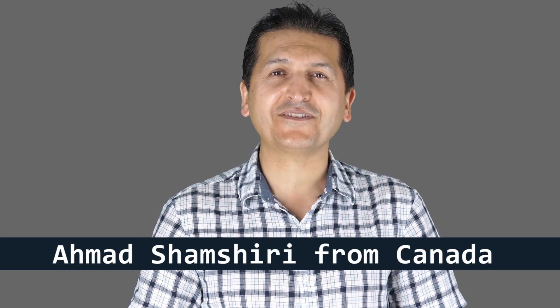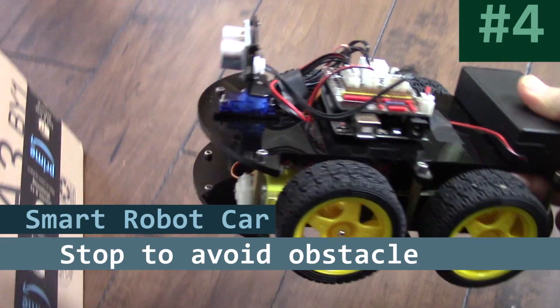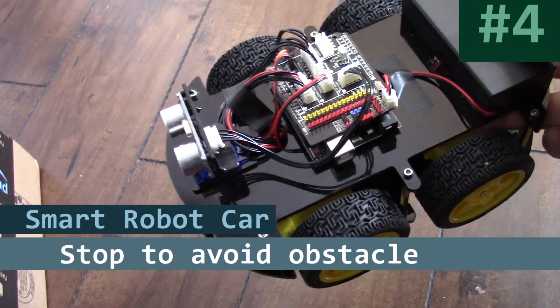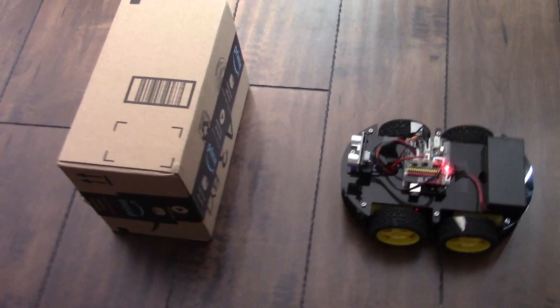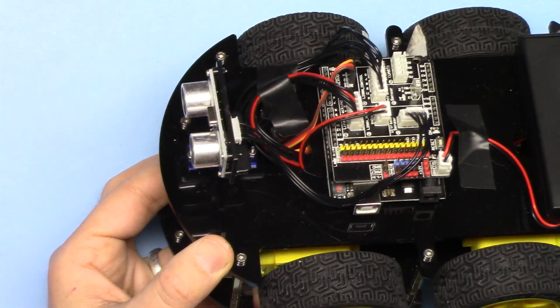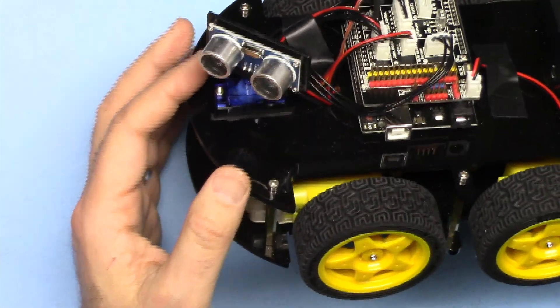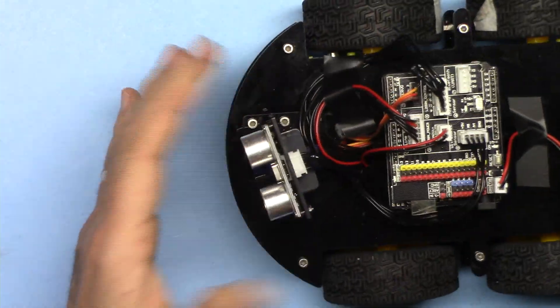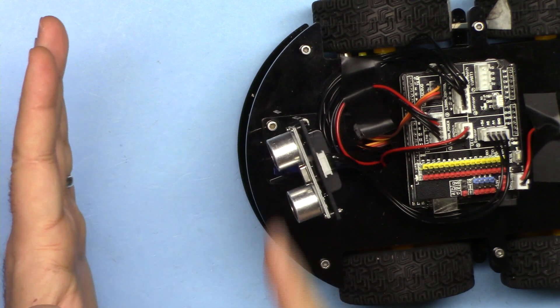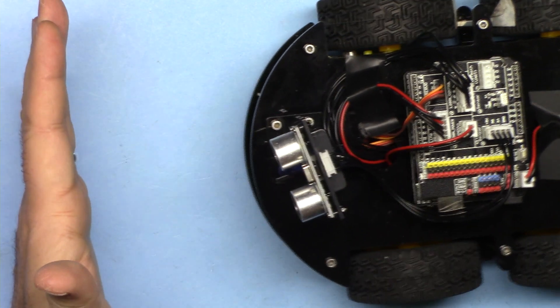Hi, welcome to a robotics tutorial by Robojax. My name is Ahmad Shamshiri, presenting this tutorial from Canada. In this tutorial I'm going to show you how you can program a smart car — in this case a Lego smart robot car — to avoid obstacles. First we are going to use this ultrasonic sensor HC-SR04. Using this, we are able to measure the distance between this point and an obstacle, wall, or whatever comes in front of the vehicle.